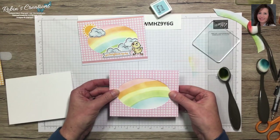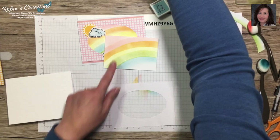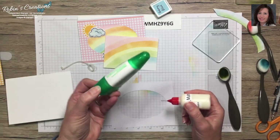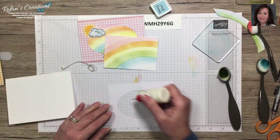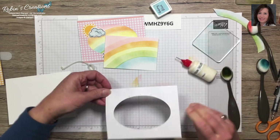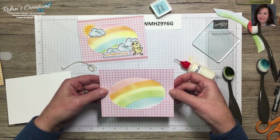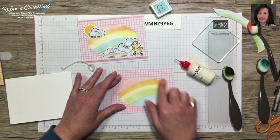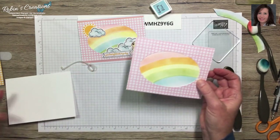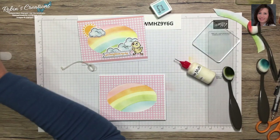Don't worry about that corner — we're going to put clouds and stuff there. I'm putting this on the back using liquid adhesive — Tombow multi-purpose glue in a fine tip glue pen — so I can move it just right. I put dots all around the back side of the circle, place it on the card, and press down.